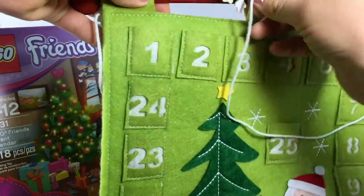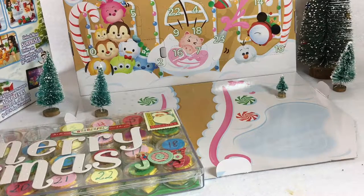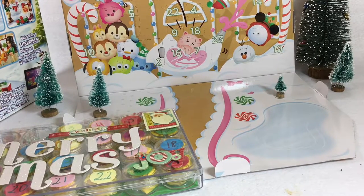It's day three on our advent calendars. We're opening all five calendars. We've got Tsum Tsums, we have the Shopkins, Lego Friends, we have a Pottery Barn wall calendar, and we also have a chocolate calendar. So let's get started.